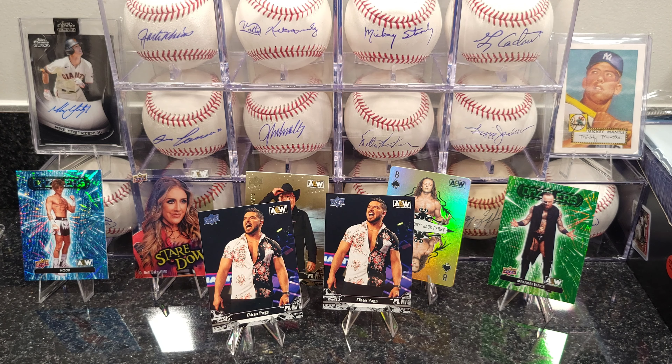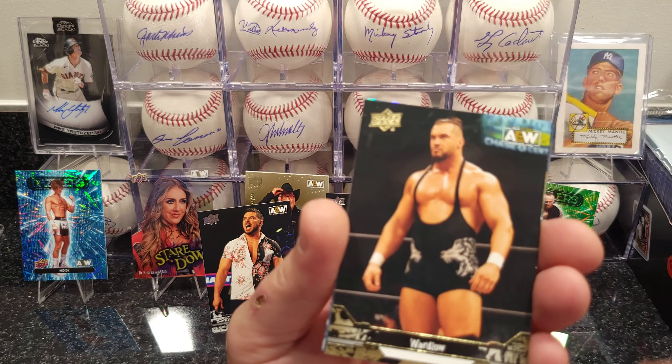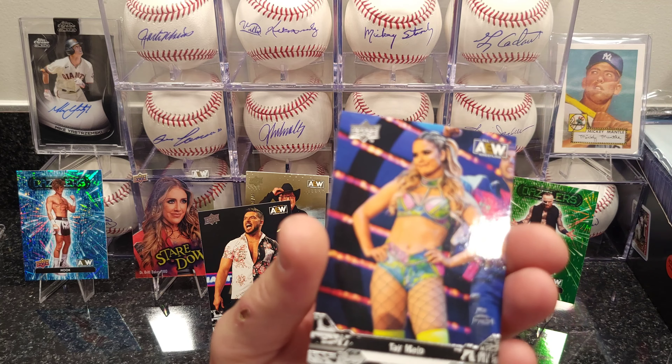Hopefully I get a few more but it's okay — I'll get him to sign one and maybe send one out for grading to slab it and add it to my collection showcase. Dazzlers — I like the Dazzlers.